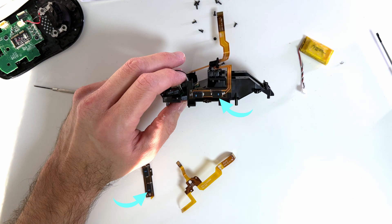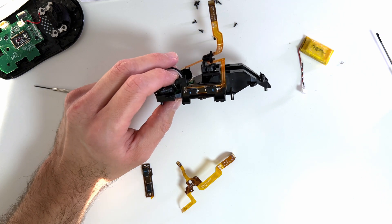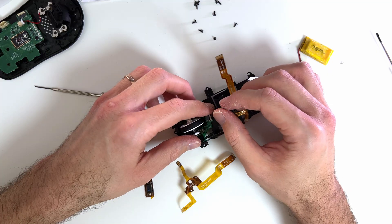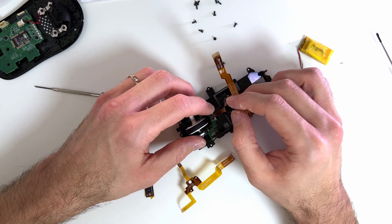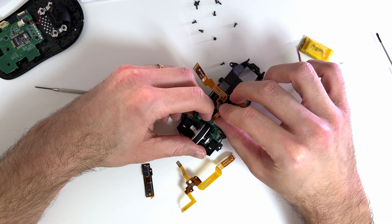If you look closely you can notice that I'm actually using different switches compared to the original ones — the new ones are blue Kali, selected out of curiosity more than anything else. Gently place the new cable back — it can be tricky because it tends to come off, so you need to keep it in position while plugging it back into the connector.